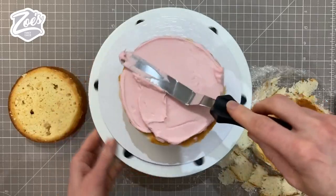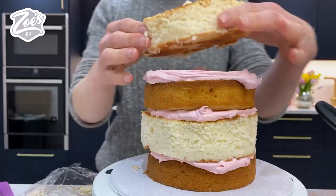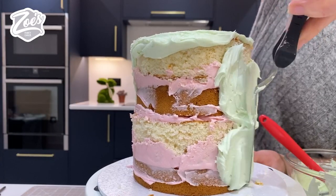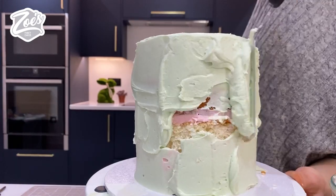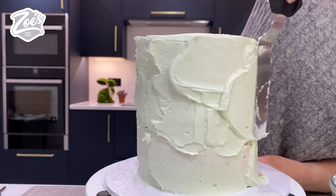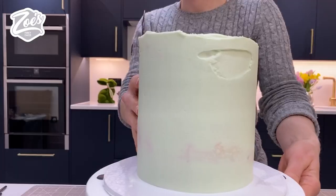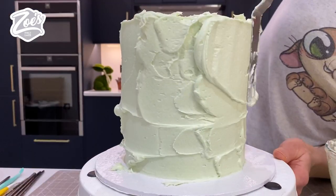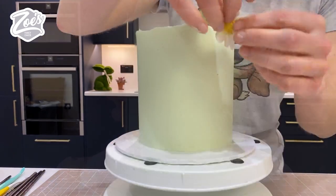I've layered up my cakes — some are slightly bigger than others and I'm going to even them out with buttercream around the outer edge. The pink goes between the layers and the green goes all on the outside edge, using a small palette knife. The first layer is just the crumb coat, so you scrape around with a scraper to smooth it off. This goes in the fridge for about 20 minutes to firm up, and then we do exactly the same thing with the second layer, which also needs a smooth over.